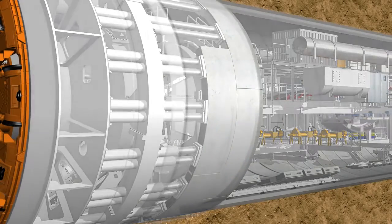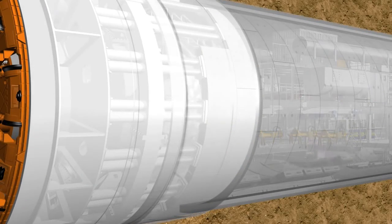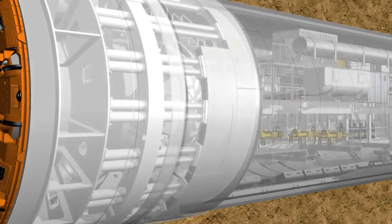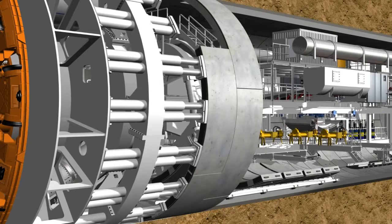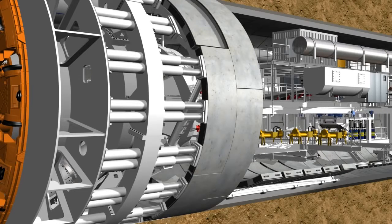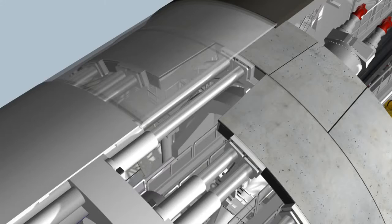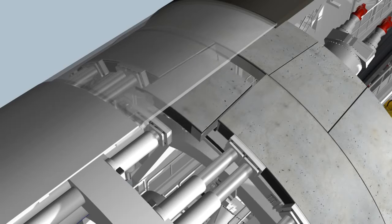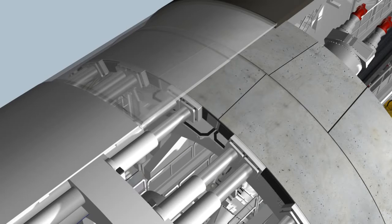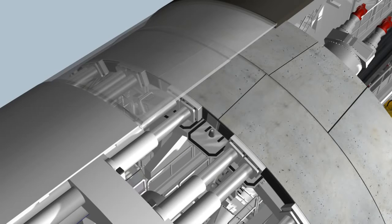During this process, machine and tunneling personnel are protected by the shield skin against the earth pressure and any possible groundwater. In this way, the lining segments are installed on each side alternately. The key segment, with its tapered sides, is slotted into position last and distributes the loads in the ring, completing the ring building. Subsequently, the next tunneling phase can start.